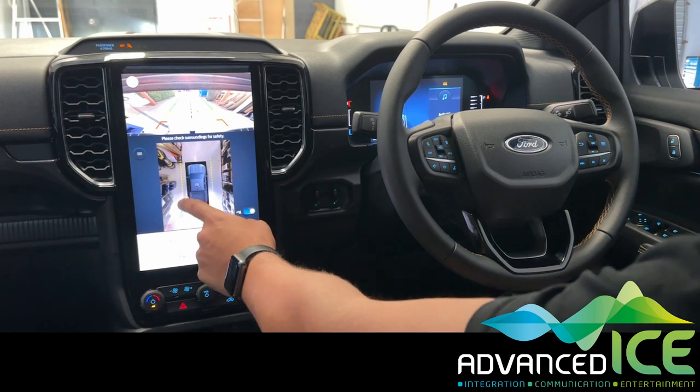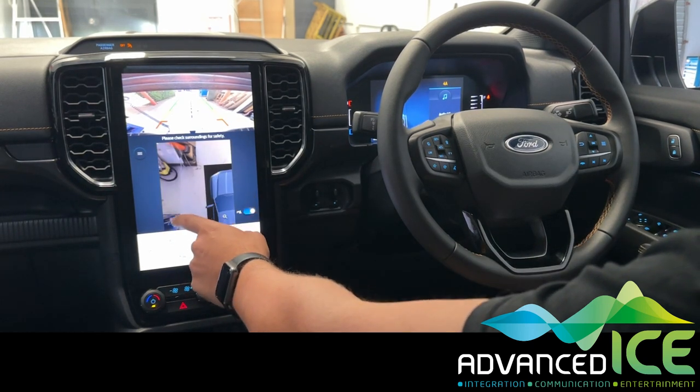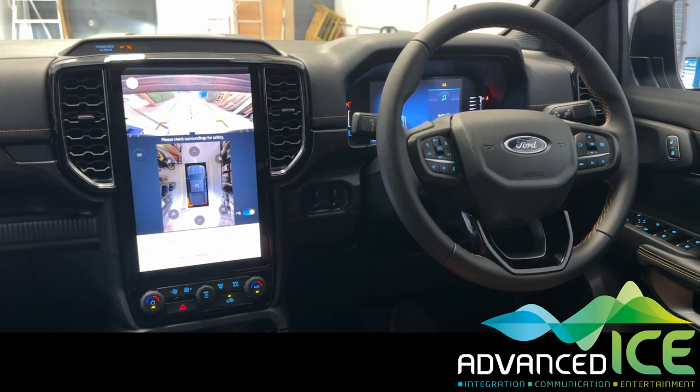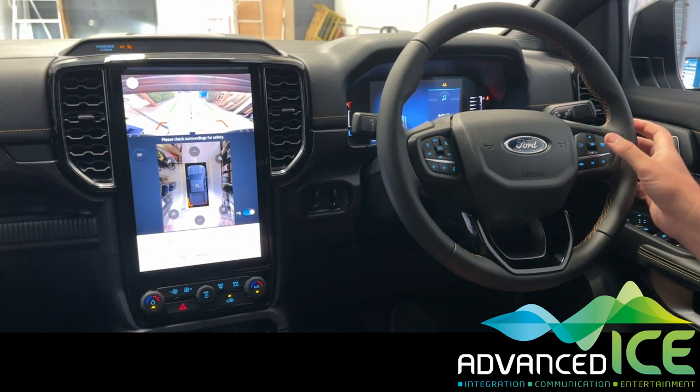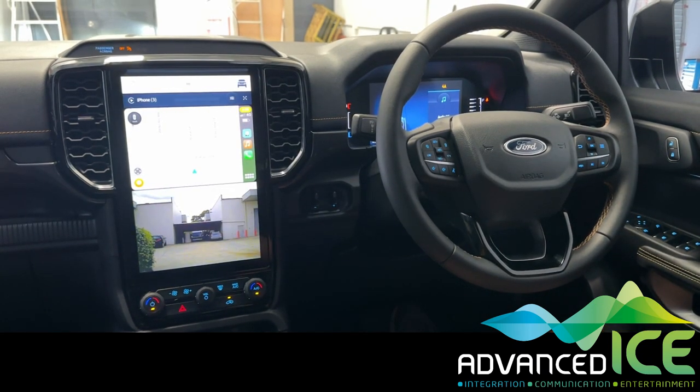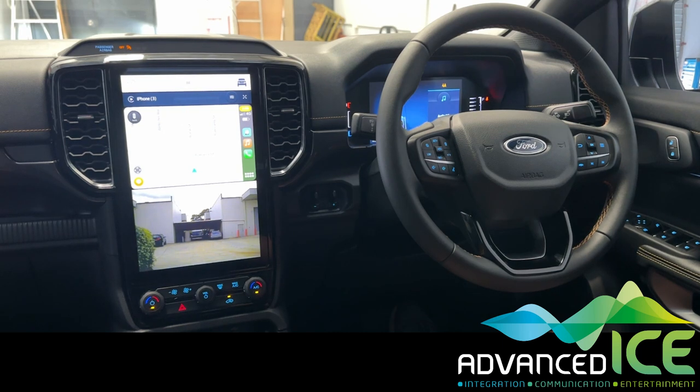You still have full control over the camera system in reverse as normal for the bird's eye or 360 degree camera as well. Then if we go back to drive, you can see that the caravan camera is still displayed.